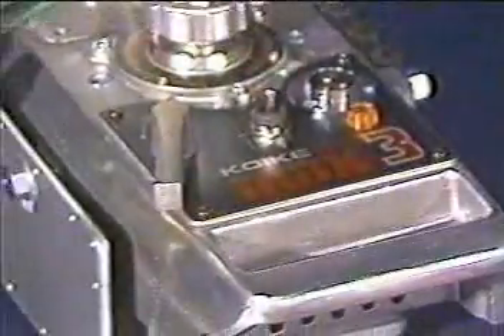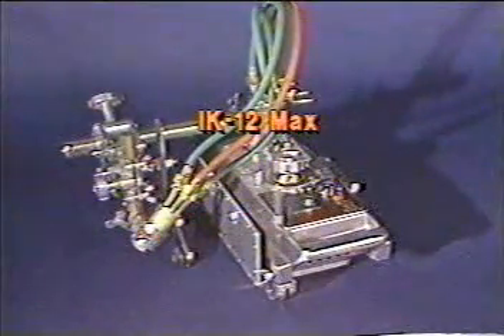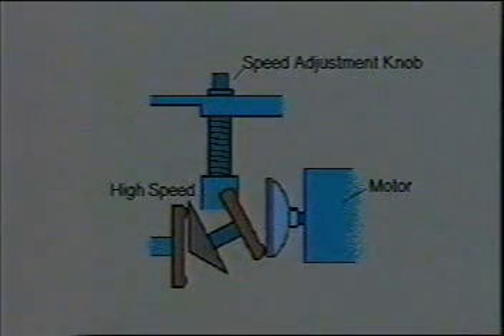The IK-12 MAX heavy-duty, highly adaptable straight line and circle cutting machine is the workhorse of the industry. The IK-12 MAX has a unique constant speed double cone and disc direct drive motor. That means you get accurate speed settings up to 40 inches per minute without complicated governors, capacitors, or electronics that can fail and cause problems.